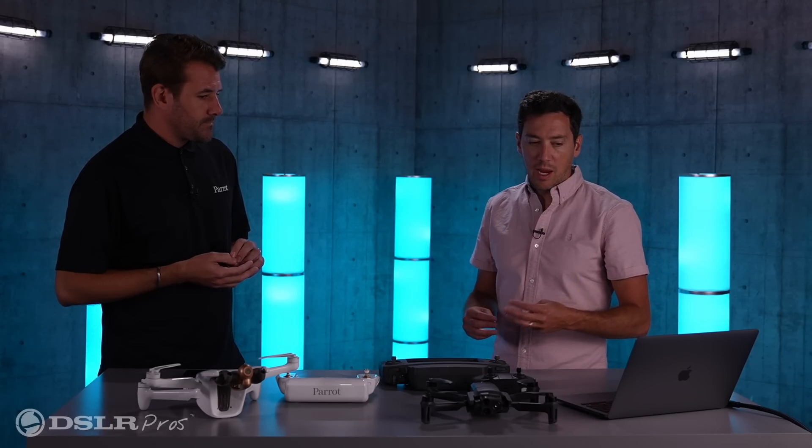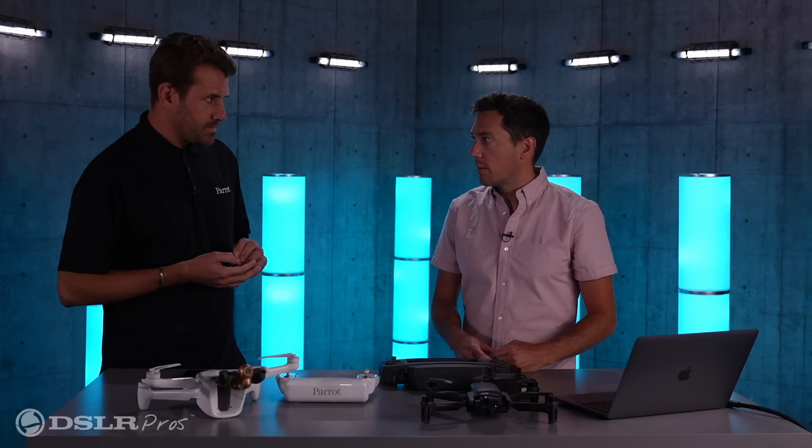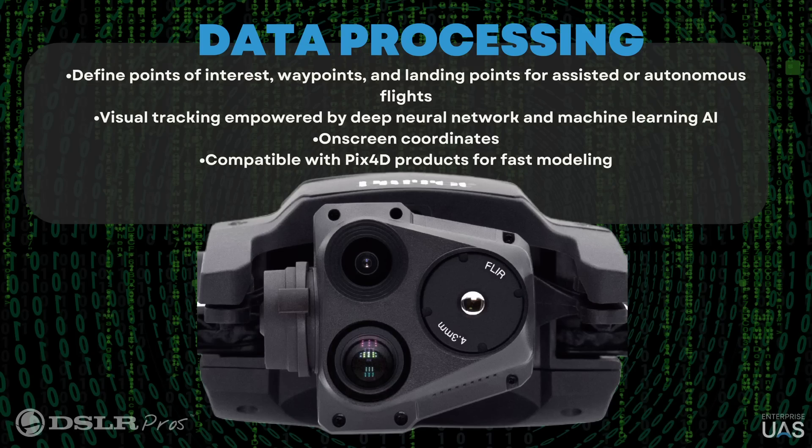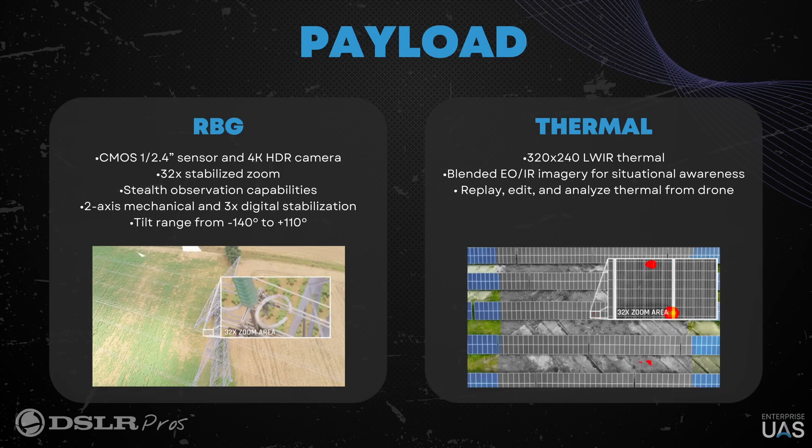And the payload — you were talking about how you have the three cameras. What is the purpose of the two EO cameras? So what we've done here, think about it like what you have on a smartphone — on an iPhone, for example, you have different sensors, and you start very wide and then go through the different sensors to zoom in. Basically, this is exactly what we've done here. We've put two RGB sensors, one wide angle and one telephoto, and the two together allow us to do a 32-time zoom and identify someone or something from 1.2 miles away. So this is very much a surveillance drone because you can actually see things very far, which is pretty unique on such a small drone.